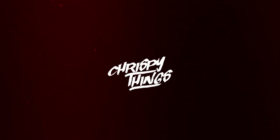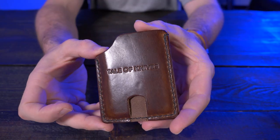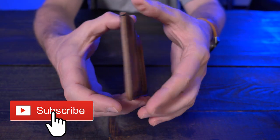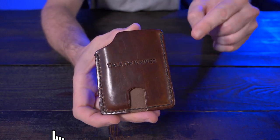Welcome back. Today I'm taking a look at the Tale of Knives Mini Bandit. Let's check it out. Let me give you guys a nice close-up of the Mini Bandit here from Tale of Knives, and while you guys are checking this out, let's talk about some of the features.